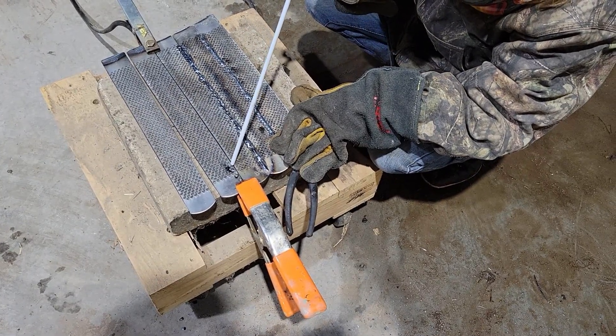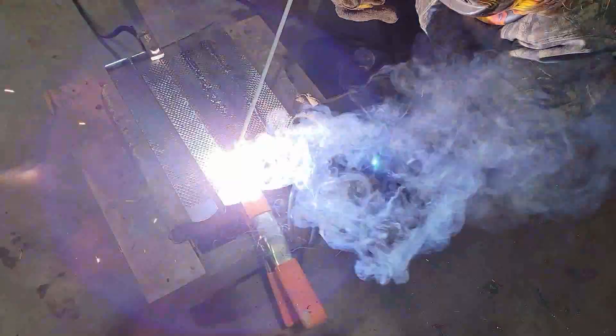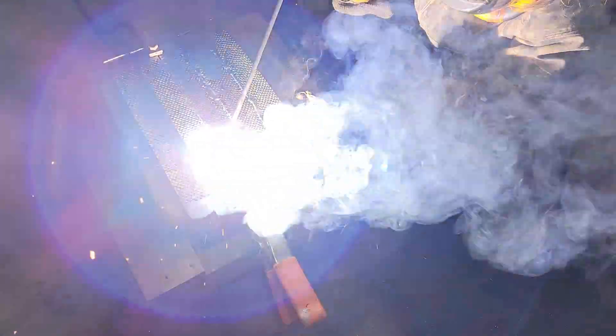Time and practice is what it takes. I can only show them so much and teach them so much, and I'm not the greatest welder myself, so for what it's worth it's farm welding at this point, but she's doing a good job.